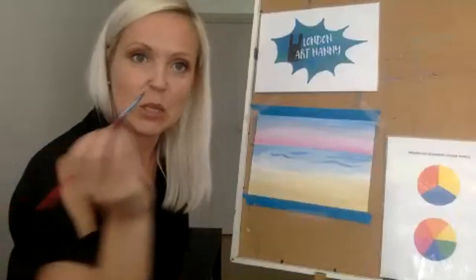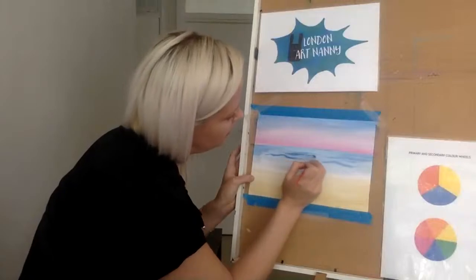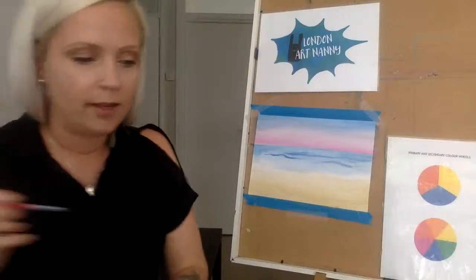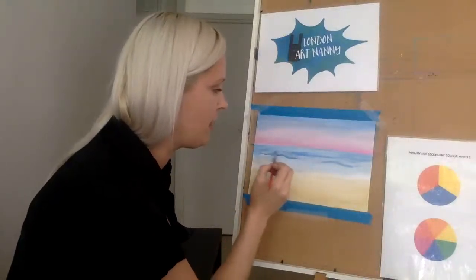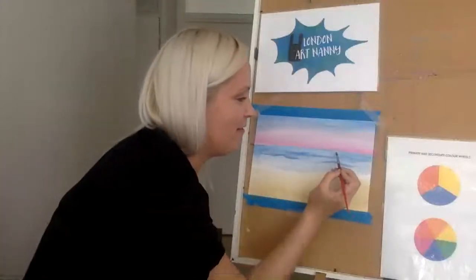I'm going to take a smaller brush now to see if I can add some waves. Is the image okay? Can everyone see me clearly, or is it blurry like two weeks ago? I hope you can see me because I've turned everything else off and I'm giving you all the Wi-Fi right now. So using a smaller brush, making lines like that, then layering with lighter blue and darker blue. You can decide what you want to add to your sea — ships, or maybe some fish jumping up.